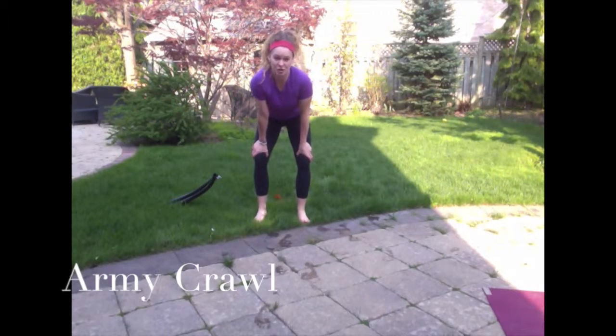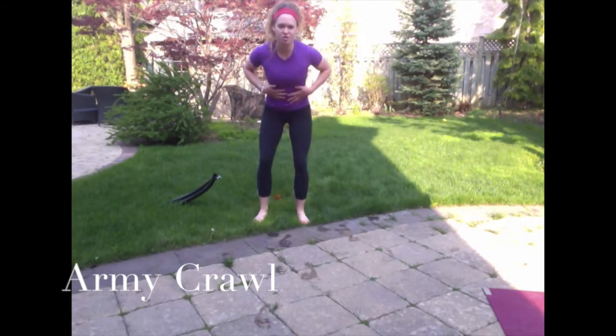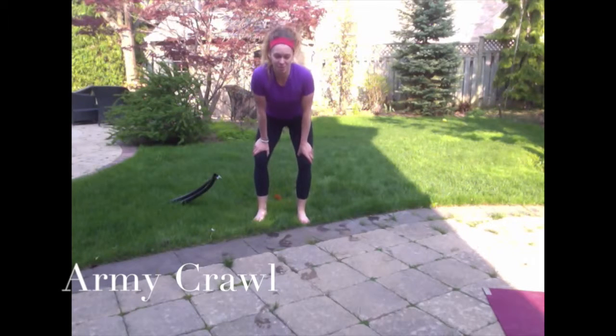This next exercise is called the army crawl. If you're doing any sort of mud race or Spartan race and you need to practice rolling through the mud, this is great. It's also a really good core strengthener, an upper body strengthener — plus you feel totally badass.